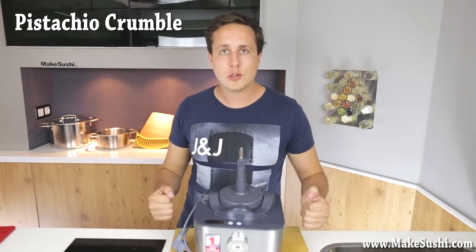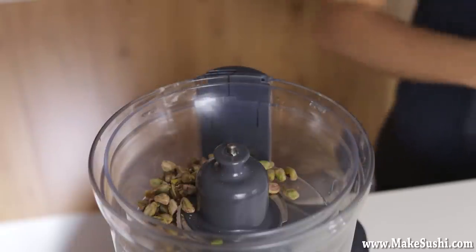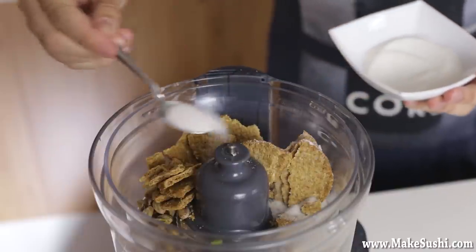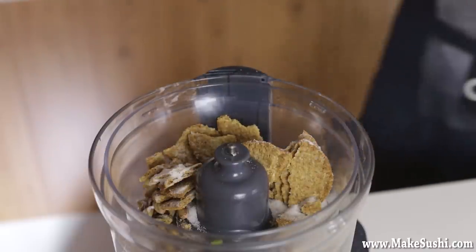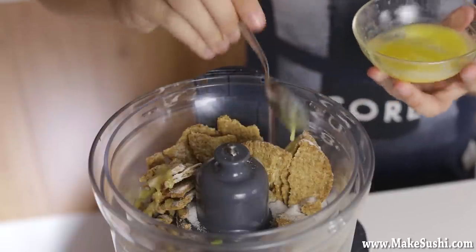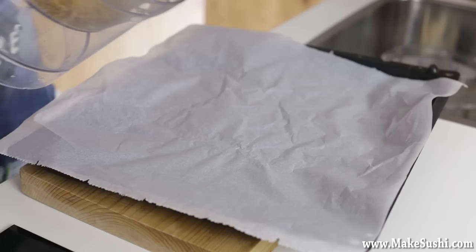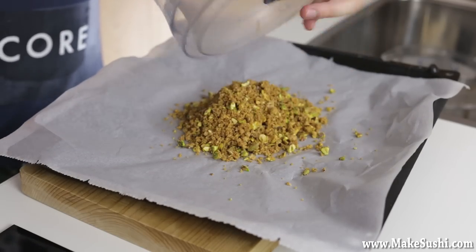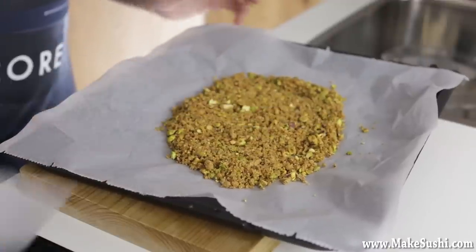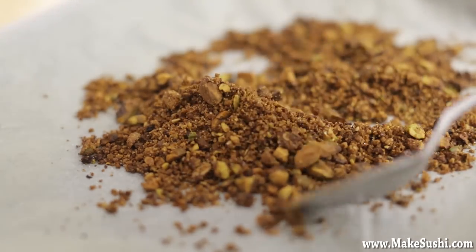Now to make the pistachio crumble. Take 55 grams of salted and toasted pistachios and throw them into the food processor, followed by 75 grams of digestive cookies crumbled in, one teaspoon of sugar — though an argument could be made for two to get more caramelization — and three teaspoons of melted butter to hold it all together. Put the lid on and start the machine. Spread the mixture onto a baking tray with baking paper and cook in an oven at about 180°C for seven to ten minutes, keeping an eye on it so it doesn't turn black. You want a beautiful brown color.